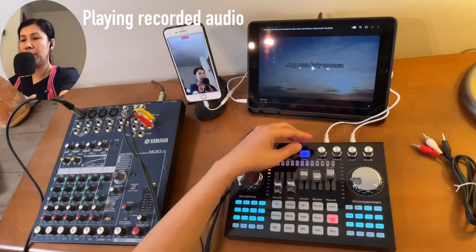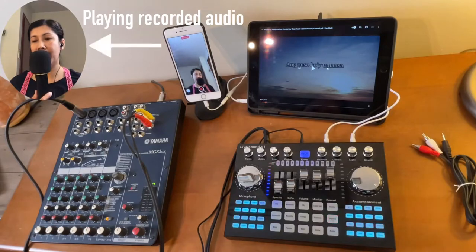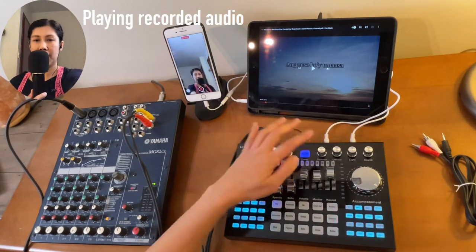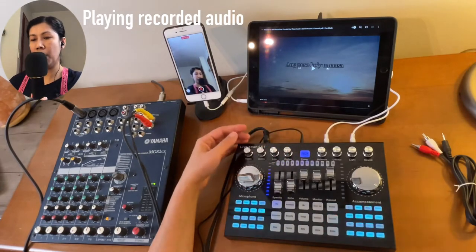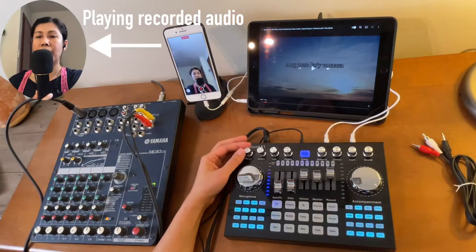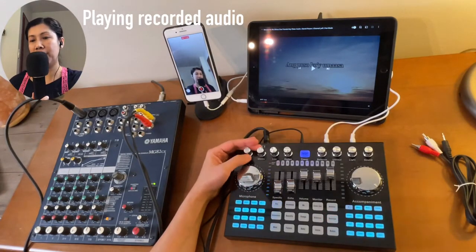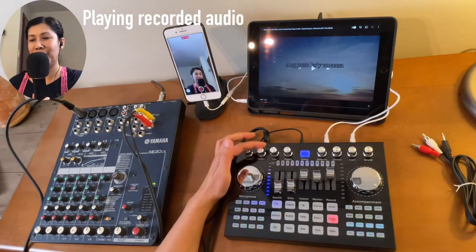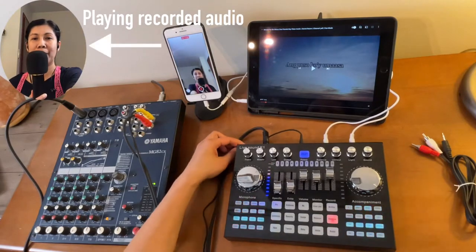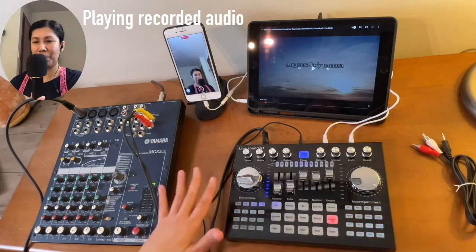The balance knob is useful if you are connecting a left and right speaker. For the treble, mid, and low EQ knobs, I normally place them all in the middle, but it's up to you and your preference. Those who are experts may know what adjustments to make, but I just put everything in the middle.